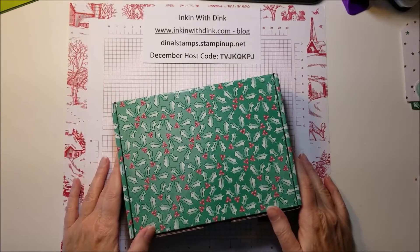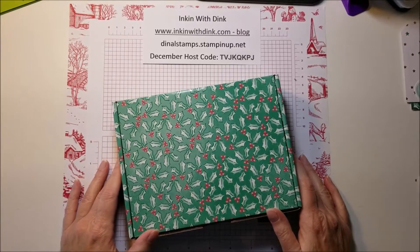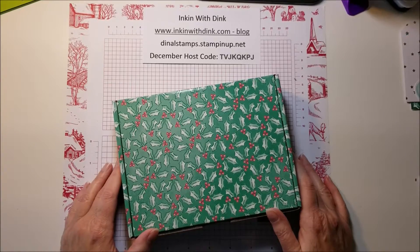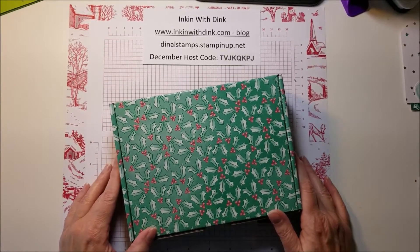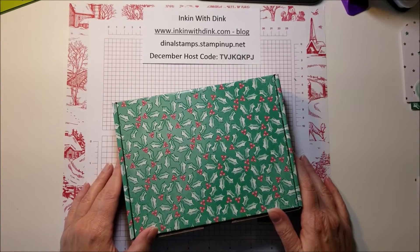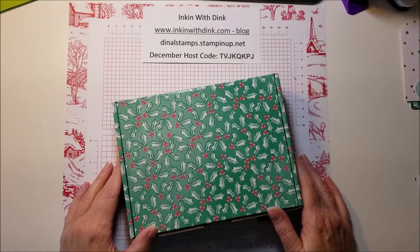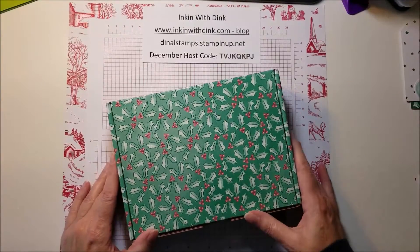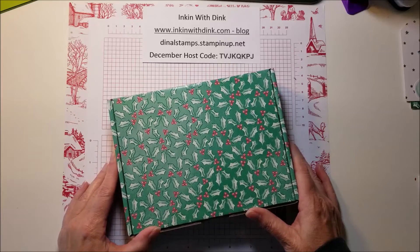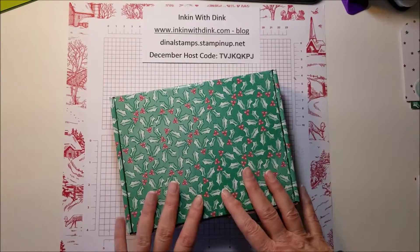Hello stampers, I'm Dena Lanzendorf at Ink and with Dink, and welcome to day seven of my 12 Days of Christmas. Now it is the second half of my 12 days, and for the last six days I'm going to be focusing on wrappings, tags, and things like that — things you need to help wrap up and give away the beautiful gifts I showed on the first six days.